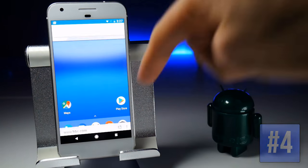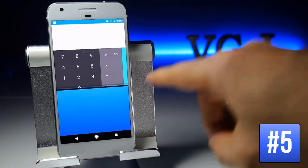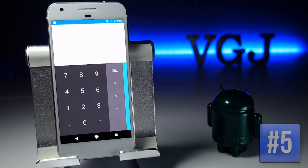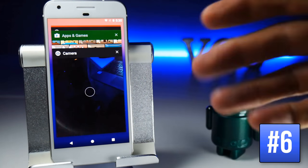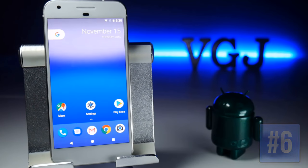Press the home button to escape multitasking — it still runs in the background. Press the multitasking button to re-enable it, or press and hold the multitasking button to return to a single application. If your recent applications list is getting overwhelming, swipe all the way to the top and tap Clear All to make a fresh start.